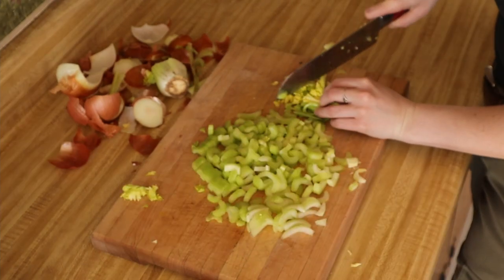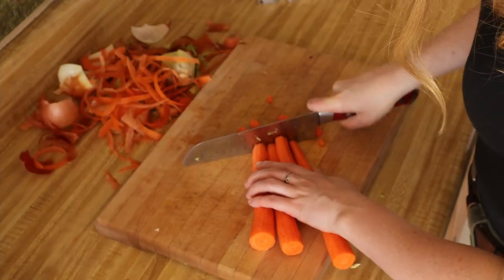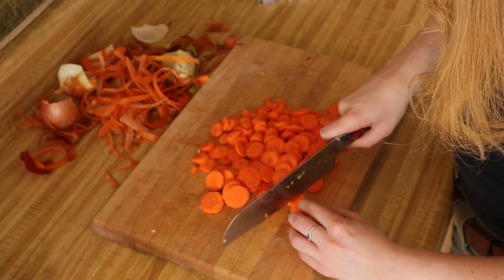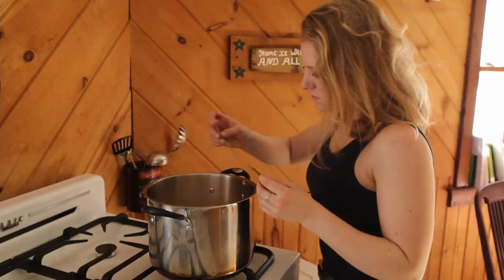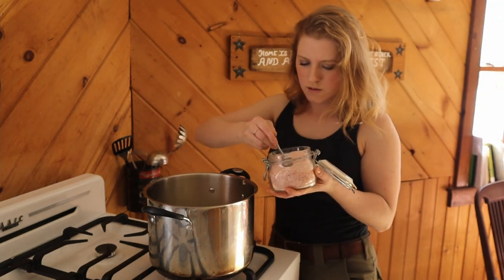Chop up even the leaves and throw them in, and some carrots of course. Then I throw in a couple of bay leaves and two teaspoons of Himalayan salt.